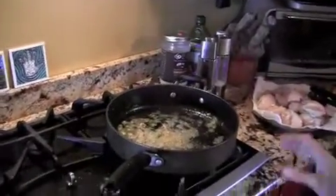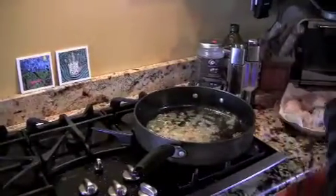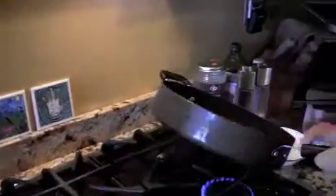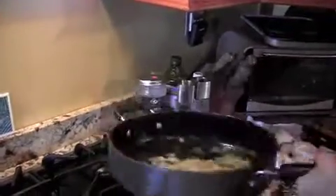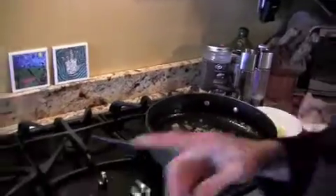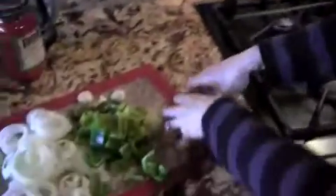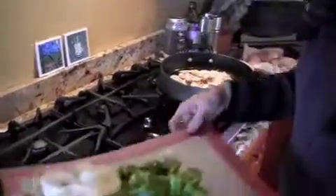It tells us to leave the grease in there and cook our onions and mushrooms, but that's a little bit too much grease for my taste so I'm just going to pour a little bit off. Then I'm going to add cut up mushrooms and the onion — the pepper goes in later.